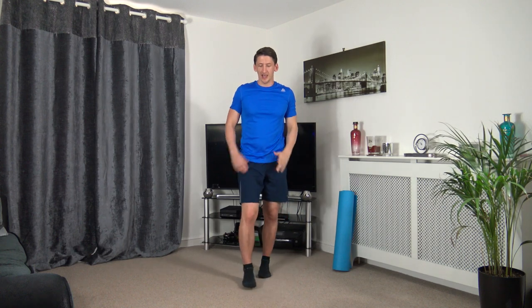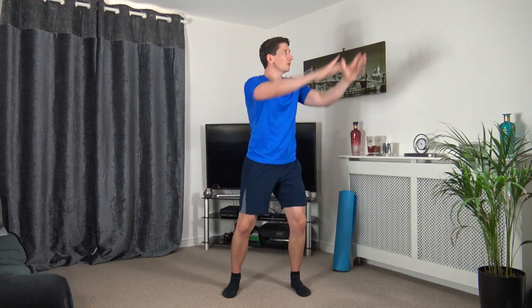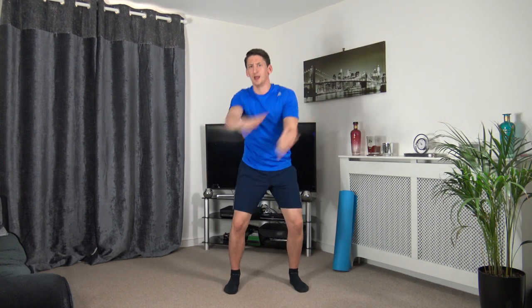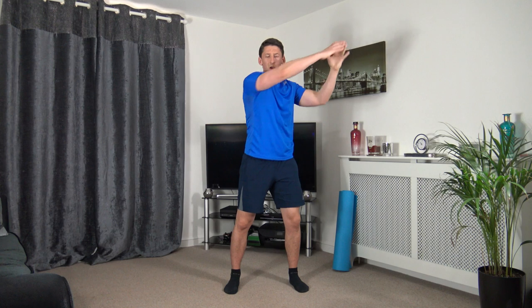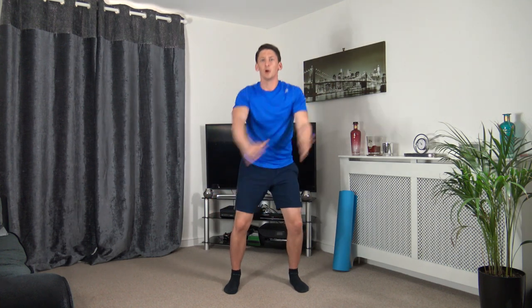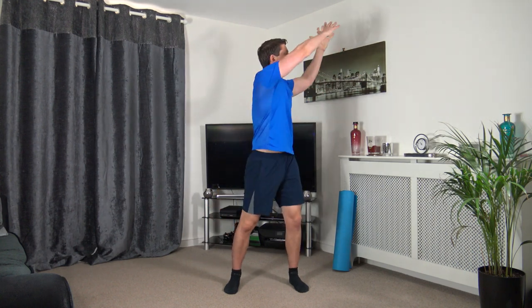Now we've got wood chops on the opposite side — down to a quarter squat, rotating back up. Three, two, one — down we come, rotate up. Weight on the heels as we go down, push up through the legs and rotate. Five seconds to go — three, two, one.